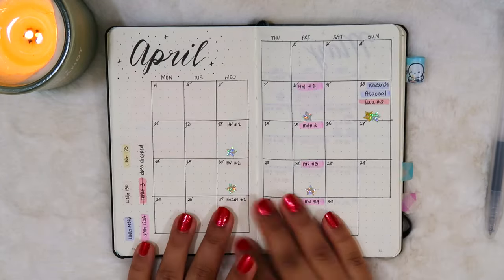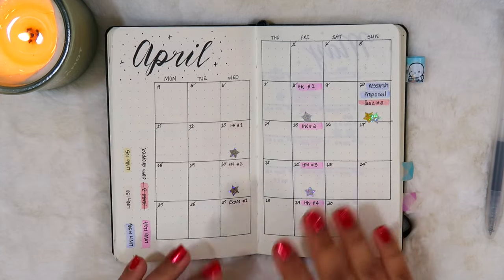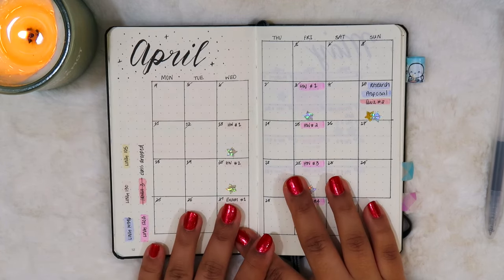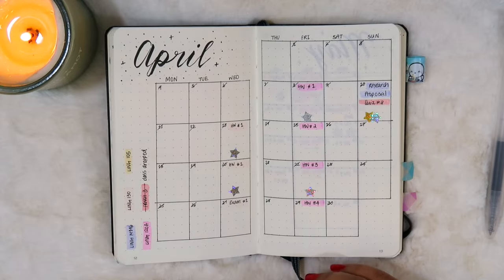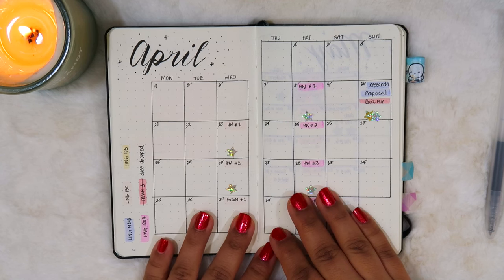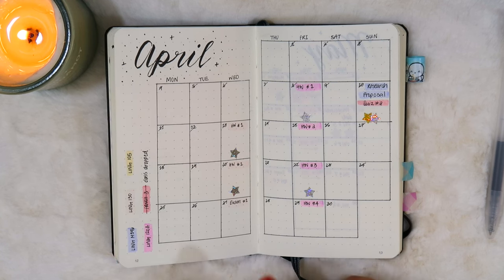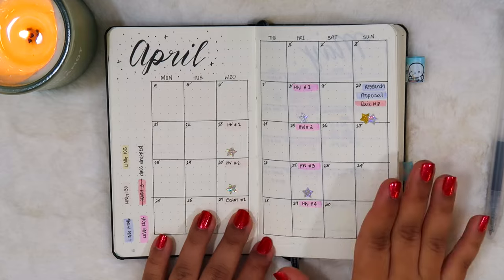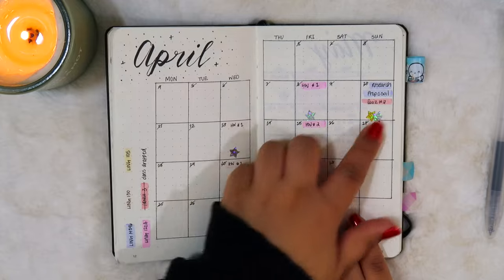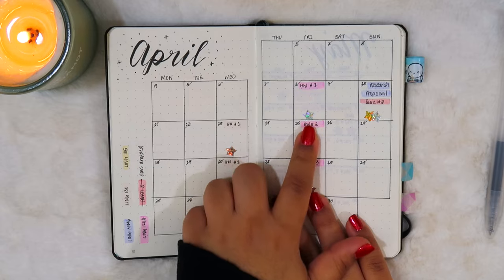After some empty pages, the next couple of pages are calendar pages specifically for schoolwork — this was when I was finishing up my bachelor's degree and trying to be really organized with assignments and due dates, because I was traveling around a lot. Traveling and going to college at the same time don't really mix well, so I made these mini calendars, wrote down all my due dates, and whenever I completed an assignment on time I gave myself a little star.